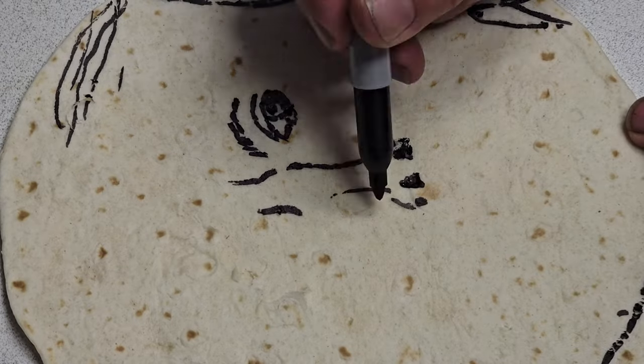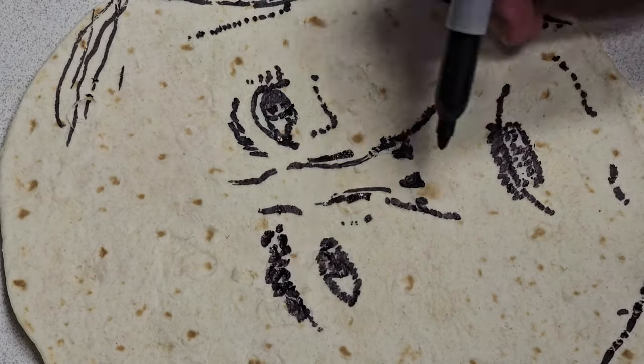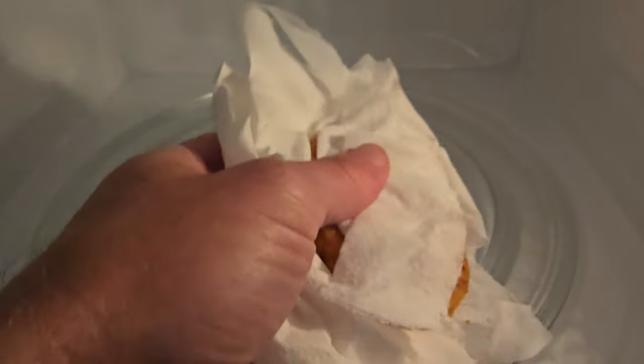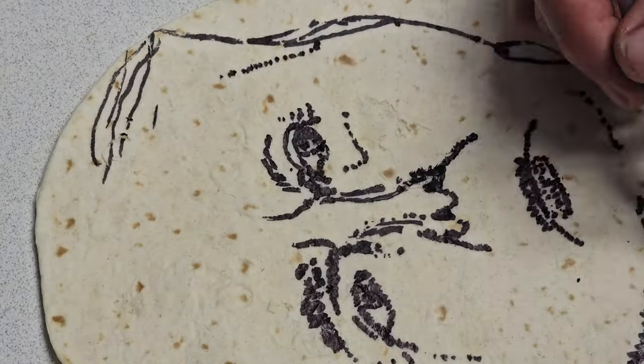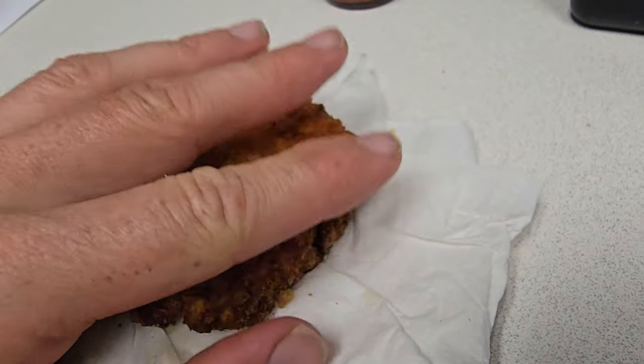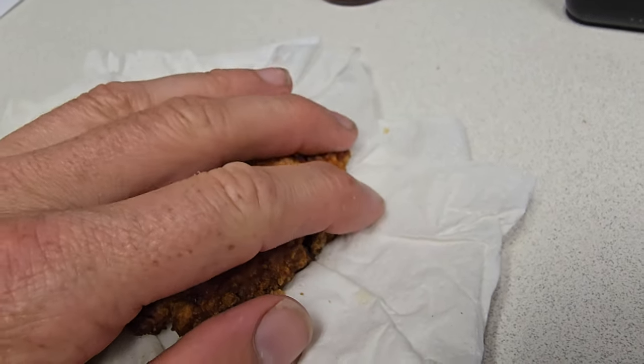Now we prepare the tortilla, making it special for you — it's hot and ready real quick. Gonna make that tortilla look like the president, and it's on the inside so you won't even notice.